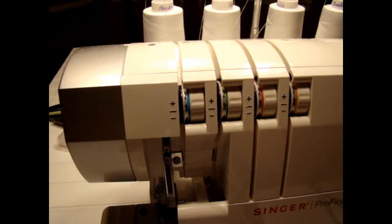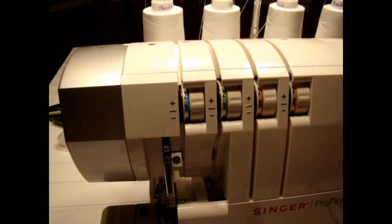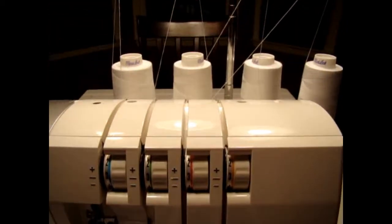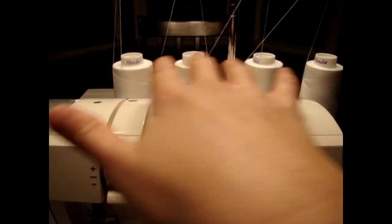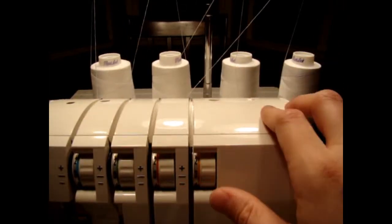This video is going to show you how to thread your serger machine. I'm actually doing this for somebody who got a brand new serger. You have your serger and you have two threads and then two threads. These are your needle threads and these are your upper and lower looper threads.